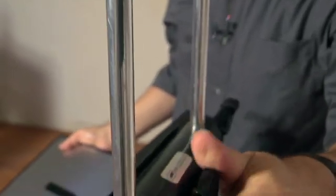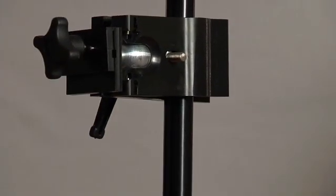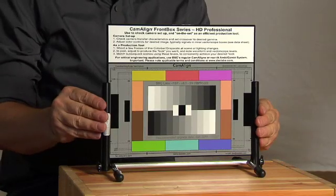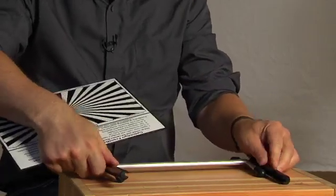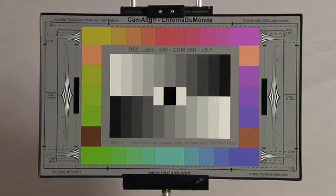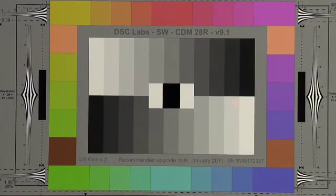The cam stand fits on any 5/8-inch stud. DSC's donkey clamp lets you mount charts anywhere you choose. DSC's tilt-and-hold stands fold flat for easy storage. Fill the frame when you shoot the camera line chart during production — it will simplify color correction later.